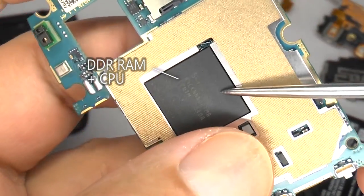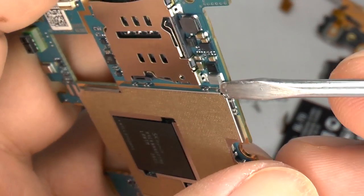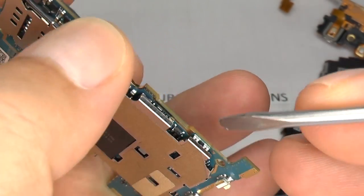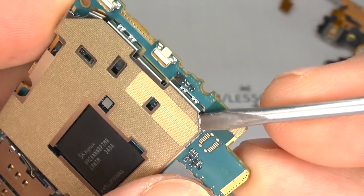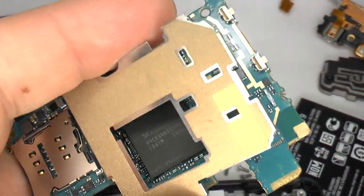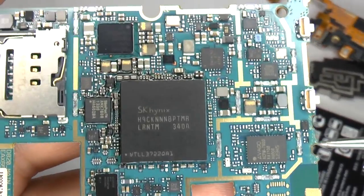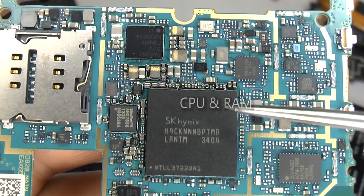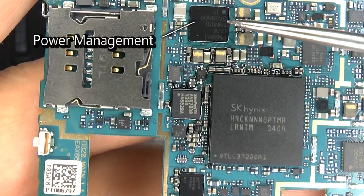This large chip is the DDR RAM and the CPU is underneath. This metal shield can also be lifted — if you're recovering from water damage, it's a good idea to lift this off and make sure it's nice and clean and dry underneath. This is the quad band GSM power amplifier, envelope tracking battery charge regulator, CPU and RAM, audio codec, SlimPort transmitter and another power management chip.